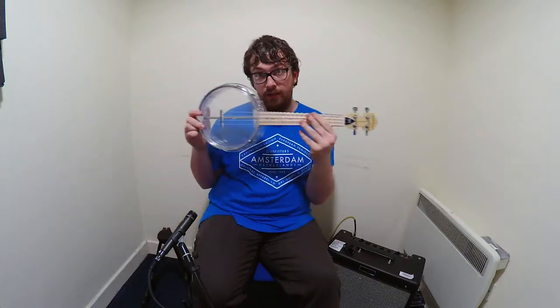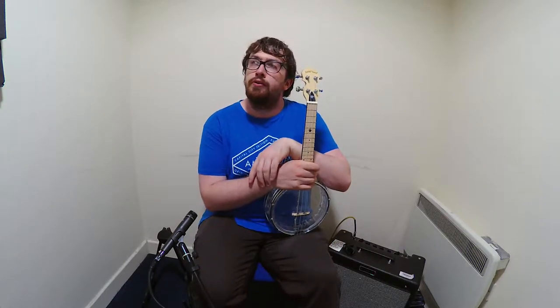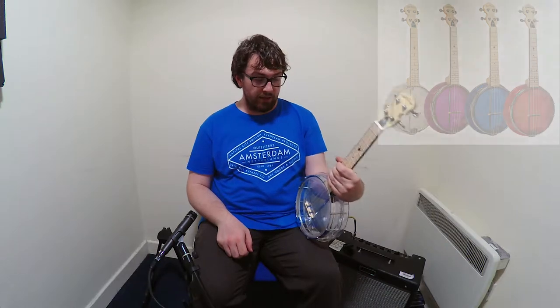As you can see it's completely clear plastic and there's a few colours available at Everest Music. There's a blue, there's a red and I think it's a purple but I could be mistaken. There's also this clear one.